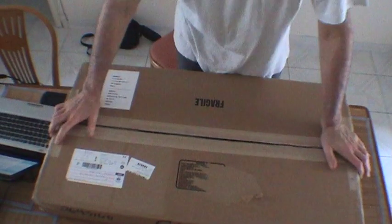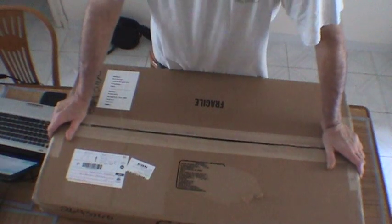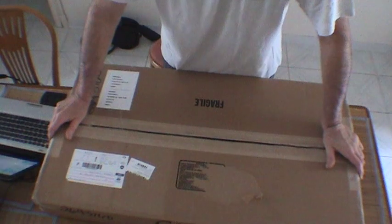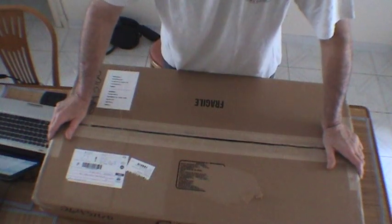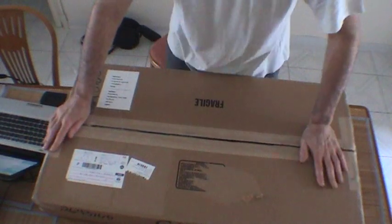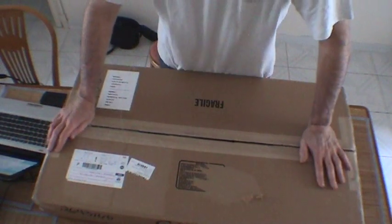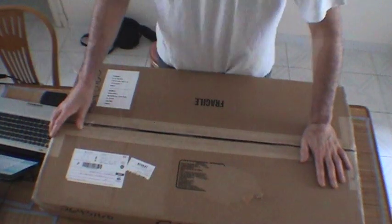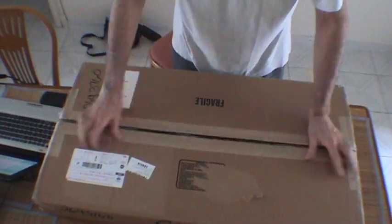Hello. Here we are, June 29, 2013. We're going to do the unboxing of a Carvin Bolt Plus guitar kit. This is not an actual true unboxing because I did already look inside, but we're going to simulate it. Everything is back the way it was, and we're going to simulate the real unboxing. So here's the box.